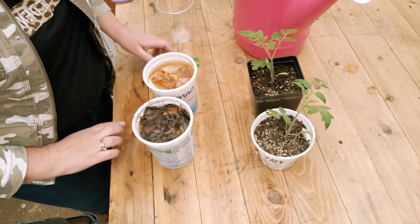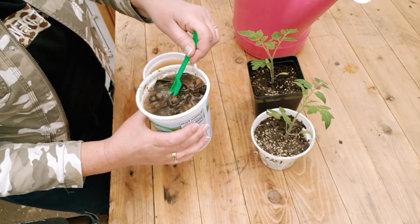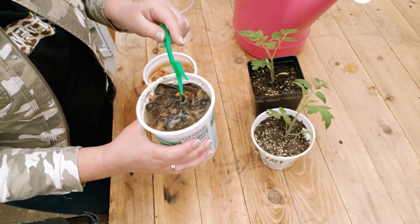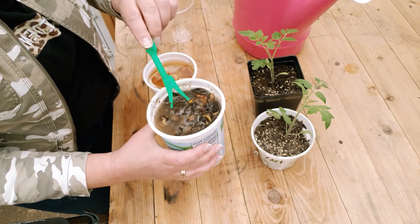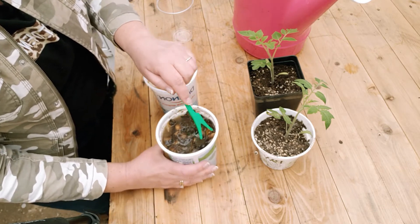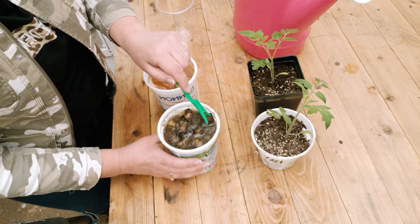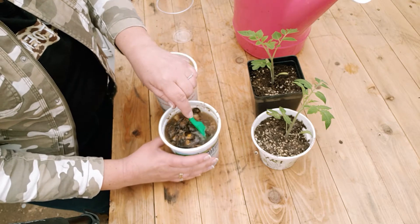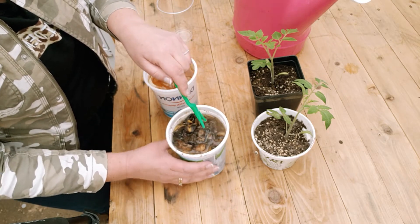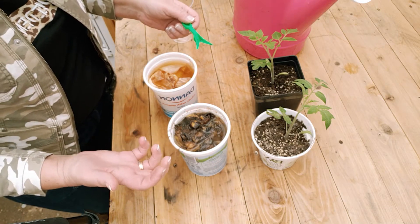Three days later — my banana peels have released a lot of good nutrients into the water. It's definitely become a fermented tea; it got much thicker, almost a little sludgy. The water looks murky and dirty, but don't let that fool you — it's actually full of potassium, magnesium, calcium, iron, and copper. It also has tannins, which are a good antiseptic to help fight bacteria in the soil, and saponins, which provide beneficial antifungal protection for the plants.